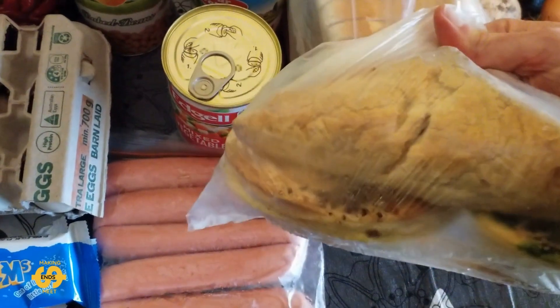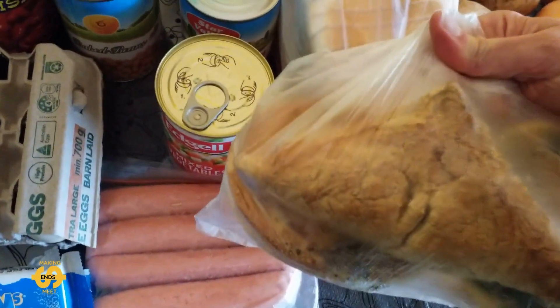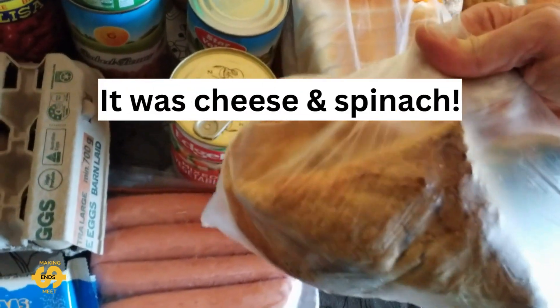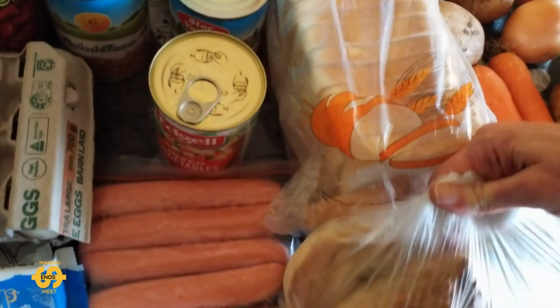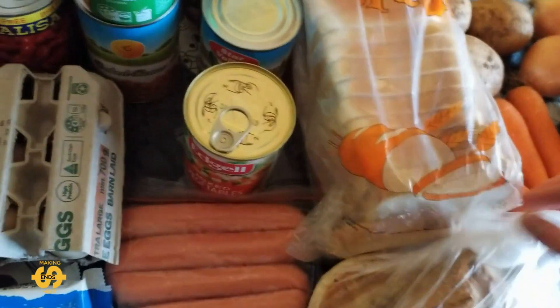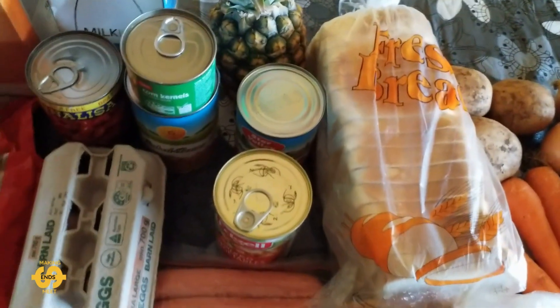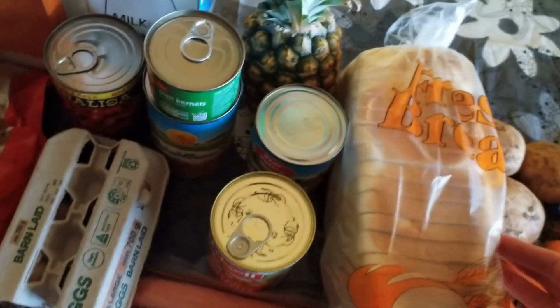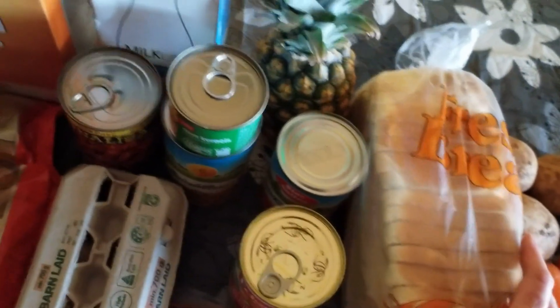And I think it's a pepper steak pie by the looks, and a quiche, and some type of savoury triangle parcel. That's from the local bakery that donates. We did also get a loaf of bread — this has actually been frozen, just white sliced bread.